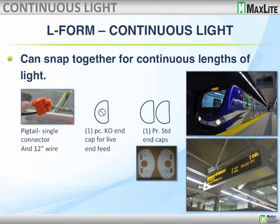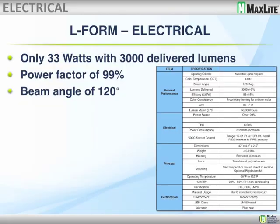We can have a continuous linear run, and the way that we do this is we have a pigtail apparatus at the end caps of each fixture. We have a solid end cap for the first and the last in the run, but we have knockouts and specially formed end caps so that we can run the power from one fixture to the next. We're looking at 33 watts for each length. Each length of about 4 feet will give us 3,000 delivered lumens.